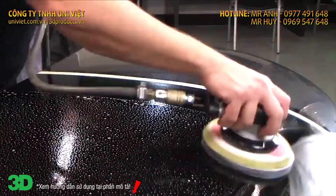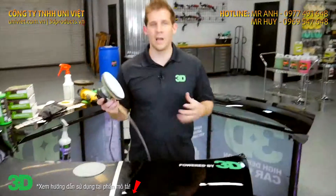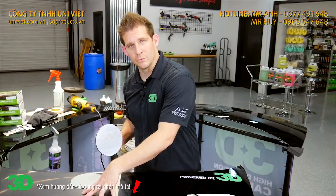Now that we've gone and leveled this half of the hood, we're now going to go ahead and refine the 1500 grit sand marks with 3000. So now I'm going to sand with the industry leaders after we've already sanded our side of the hood with 1500 and 3000.